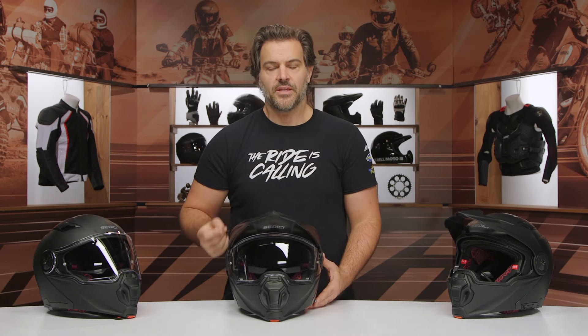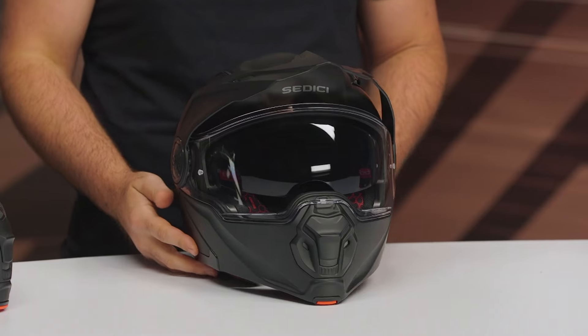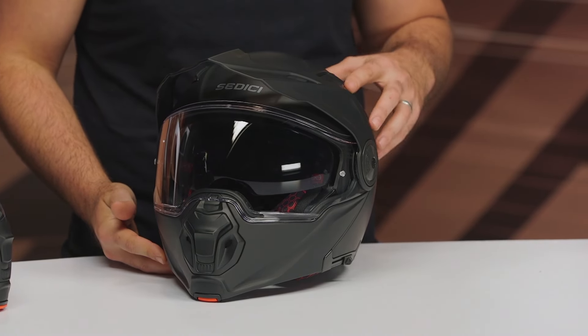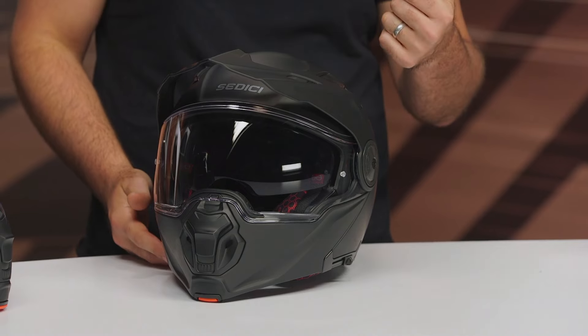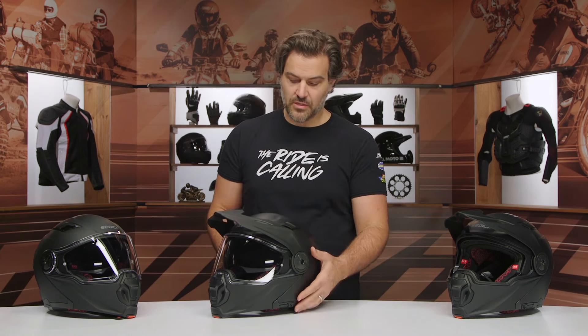First and foremost, it is a fiberglass composite shell. Two different shell sizes are available — extra small through medium is one shell size, and large up to 2XL is another. One note: typically from newer Sedici helmets we've seen released, they go all the way up to 3XL, so if you're on the larger end of the spectrum, this one only goes to 2XL. It is DOT and ECE 22.06 rated, has a locking mechanism in the modular so you can open it and lock it as a three-quarter. Three intake vents, two exhaust vents — the exhaust vents are passive, but the intake vents are active. Three pounds, 12 ounces in a large, so relatively light considering we're looking at an adventure and modular helmet.